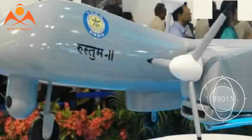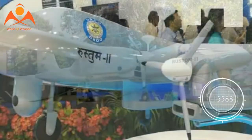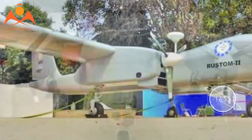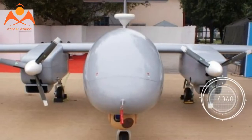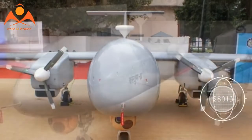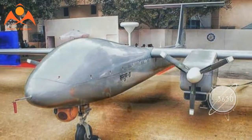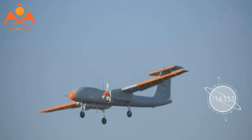Rustam-2 can fly missions on manual as well as autonomous modes. The onboard waypoint navigation system allows the drone to conduct missions autonomously. The two NPO Saturn MT turboprop engines are fitted under the wings and produce over 450 kg force thrust each.